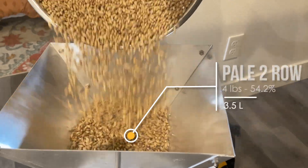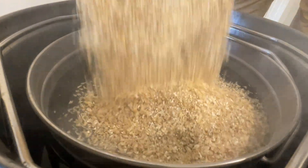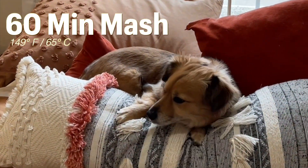Only about half of the fermentables of this recipe come from malt, but since it's almost a 10% beer, that means four pounds of pale two-row milled and then added to our mash. Once the mash has been stirred up, find a nice comfortable spot and wait 60 minutes for conversion.